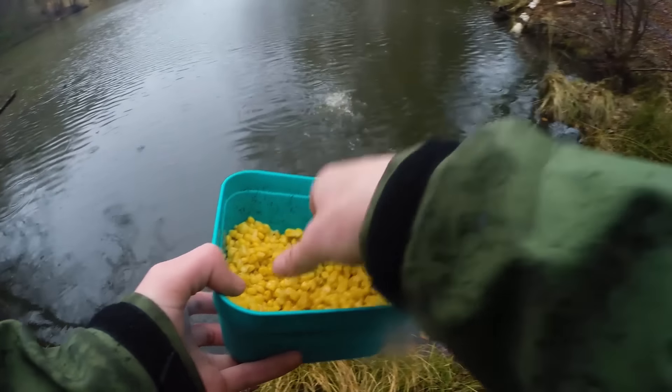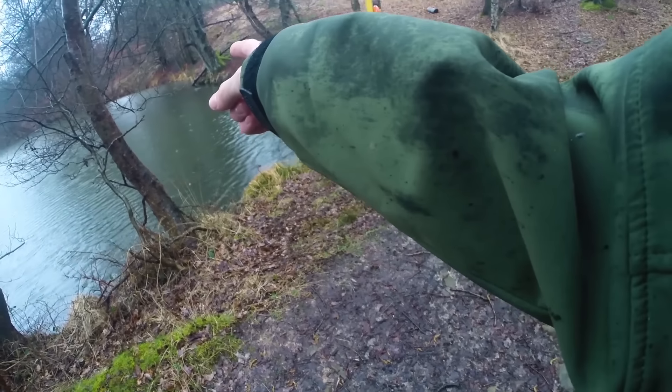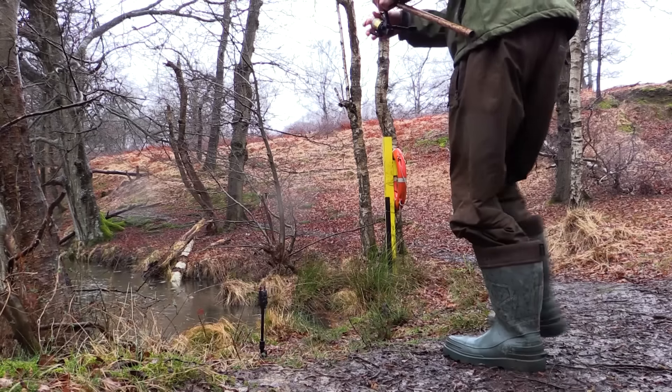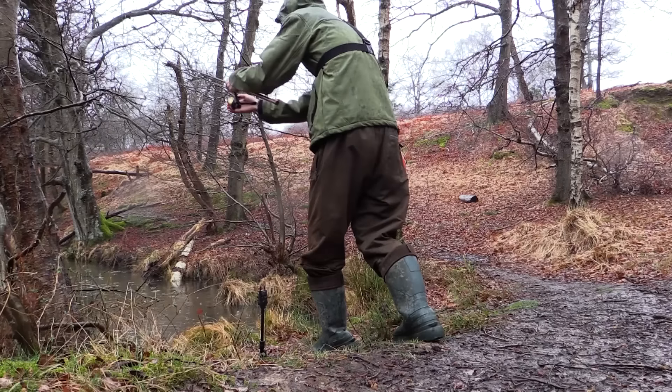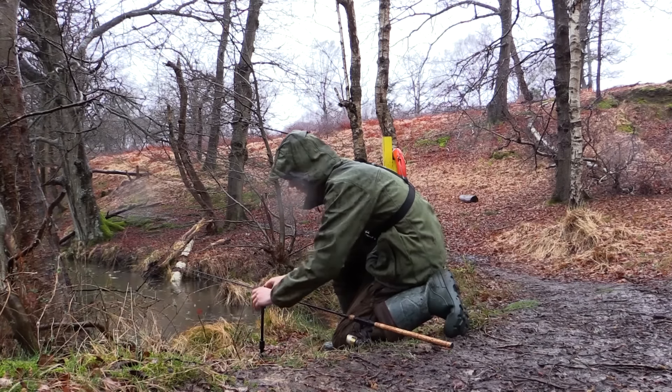Fishing close in is always so exciting as you can keep an eye on the bait and often watch the fish feeding. Once 3 or 4 spots are baited I'll simply keep an eye out on the areas until I see signs of fish feeding. This may include bubbling, tail patterns, fish jumping, or if the water is clear you might even be able to watch the fish feeding on your bait. Once you have an idea of where the fish are it's time to drop your rig in. Normally when there are fish feeding on your bait, bites don't take long at all.